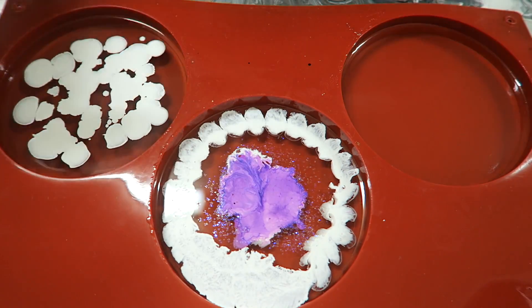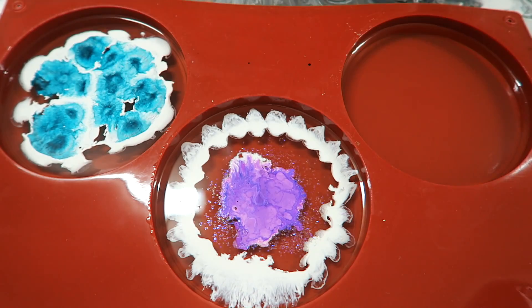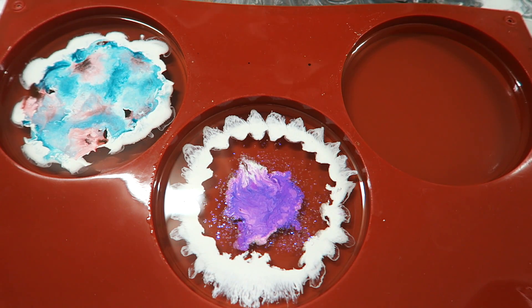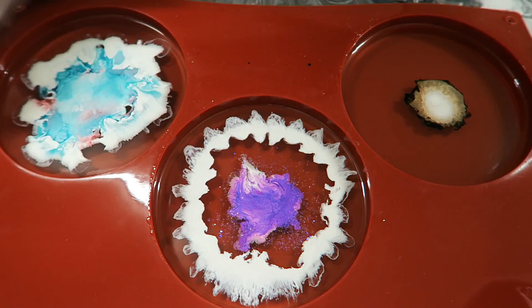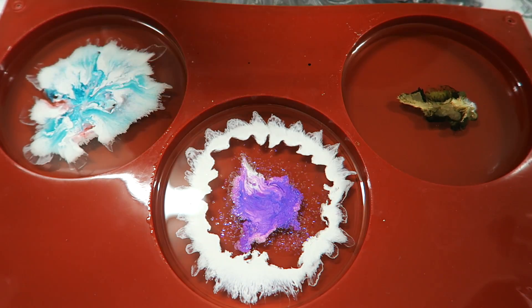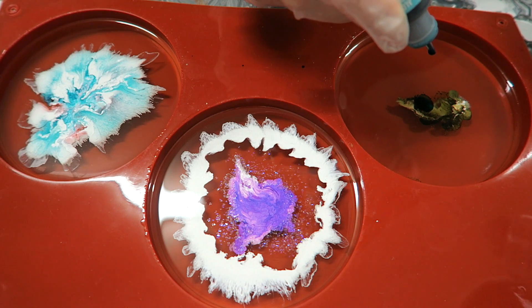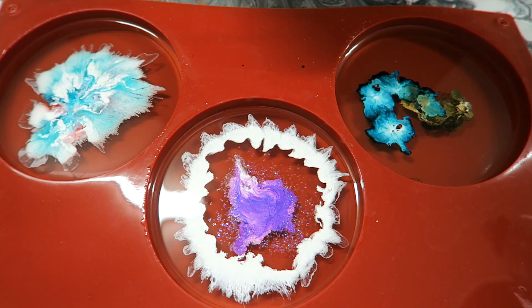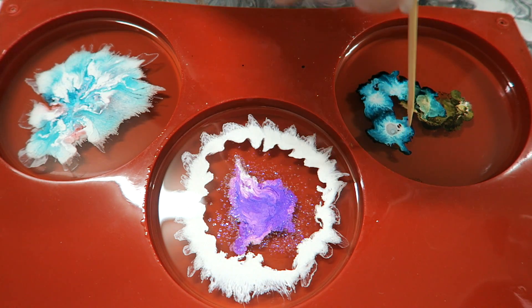Let's do the next one — we have a big bug mold. This one we have chocolate brown. I don't want to give it a blue tail but let's do this. Now here's a trick: you can actually use a toothpick and move things around, which is what we're going to be doing.